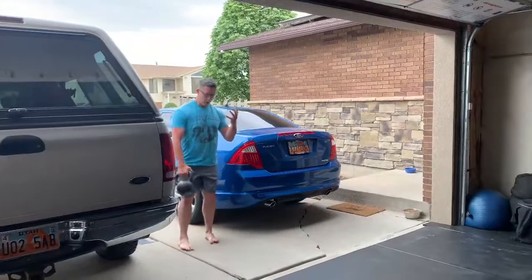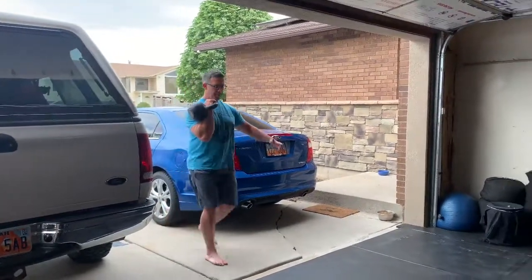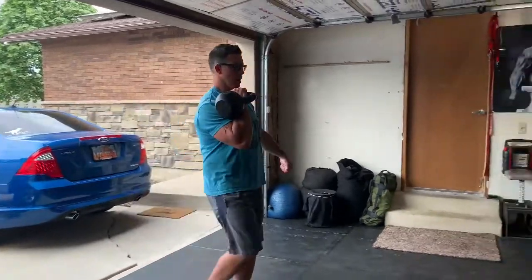Then we're gonna do a rack walk coming back. Locked in — go for that walk coming back.